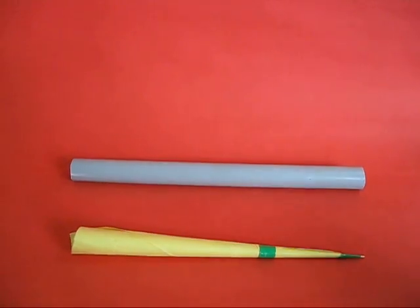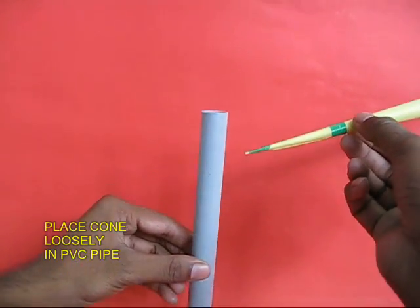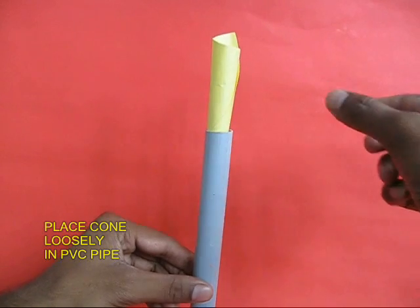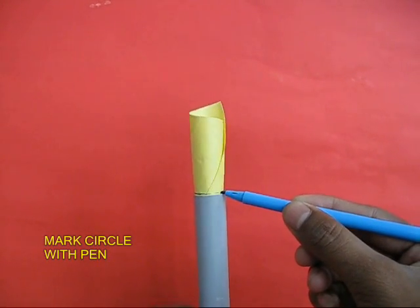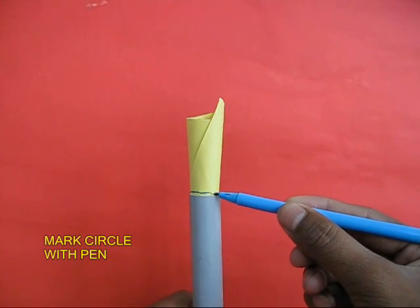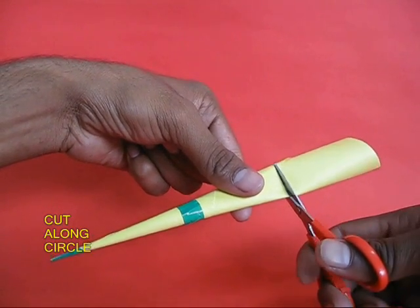Now place this cone in a 30 cm long piece of PVC pipe. Because the cone is slightly longer, draw a circle where the cone meets the pipe and cut along that circle.